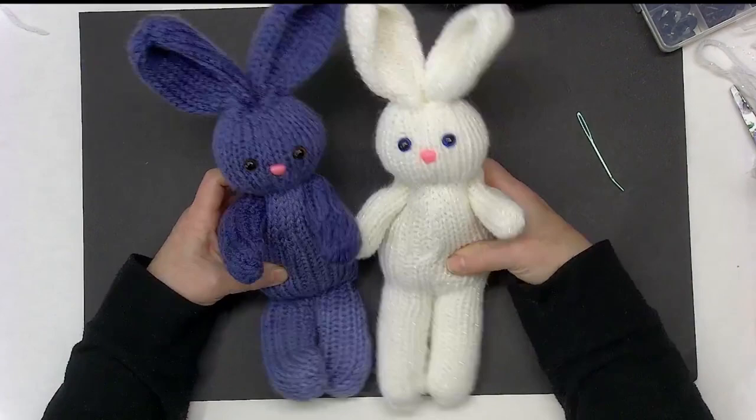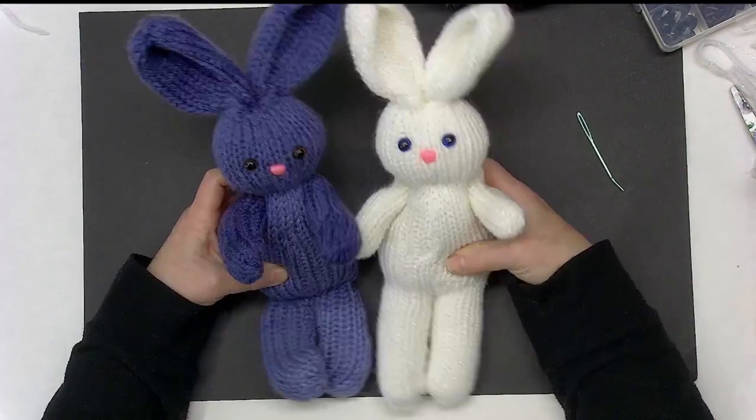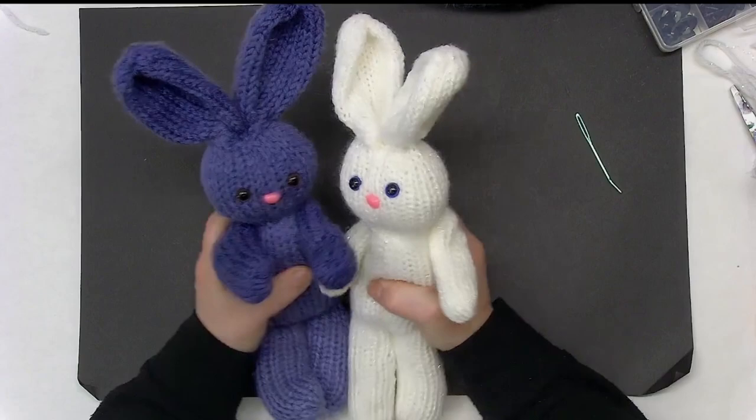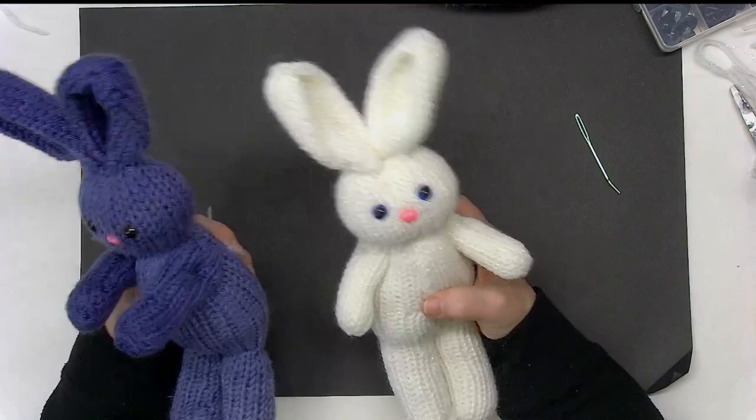Aren't they absolutely adorable? Make sure to click that like button, subscribe to the channel, share the video with your friends, and make a bunch of bunnies to share with the people that you care about. I want to see you back here again really soon. Remember, do something creative, take care of yourself, and be kind out there. Bye!